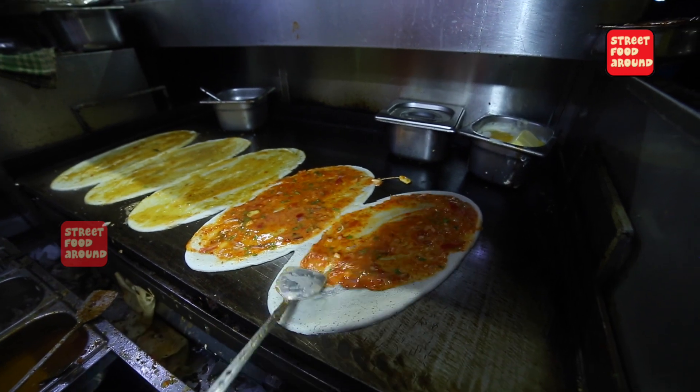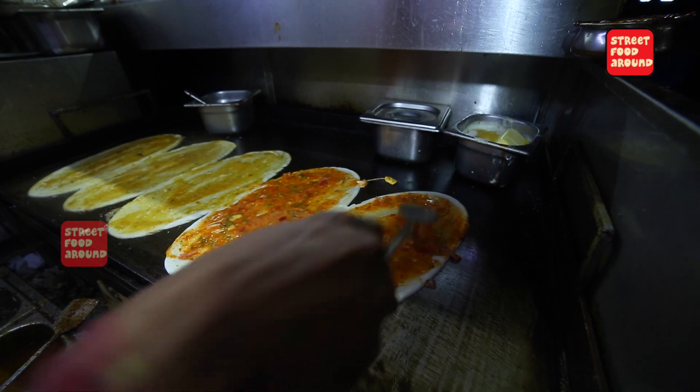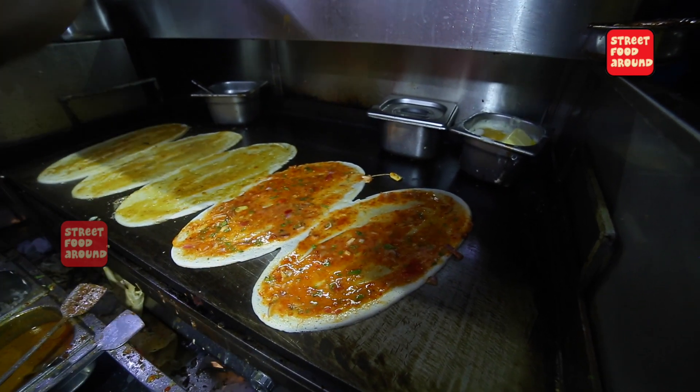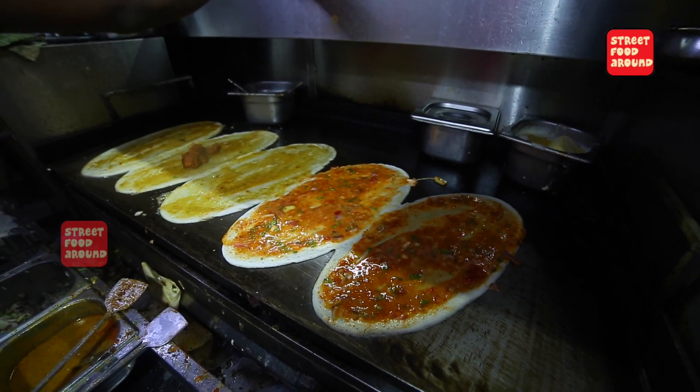Chili chicken. What are you doing? I'm using a chicken. I'll put chili chicken.